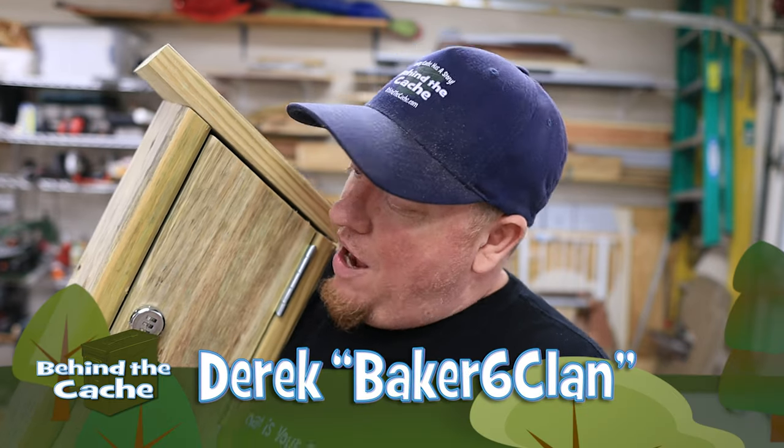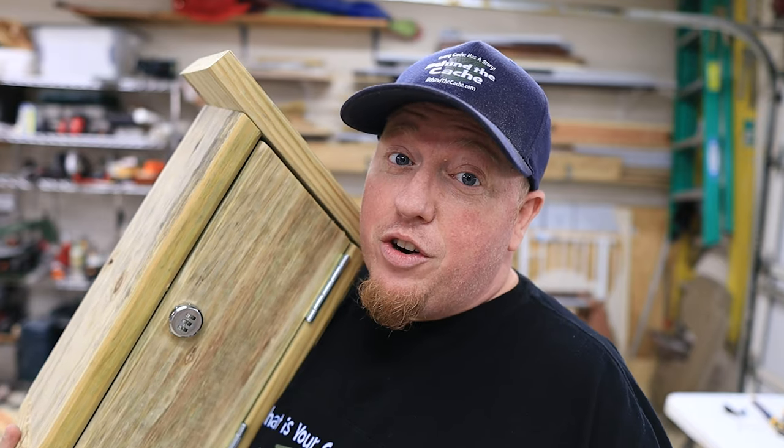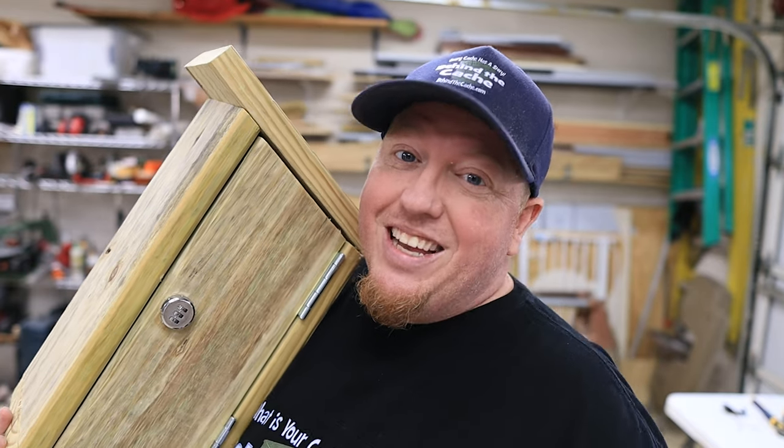Hey Cashers, Derek here, Big 6 Clan. I've already got the birdhouse made up and it's locked up, but let's create a fun, creative way to solve that combination. Let's get started.